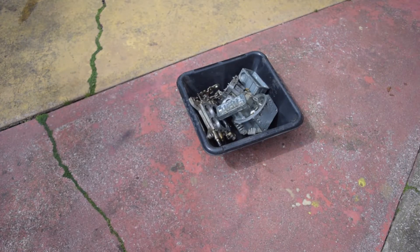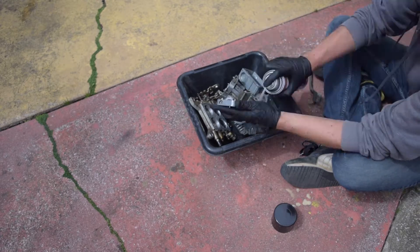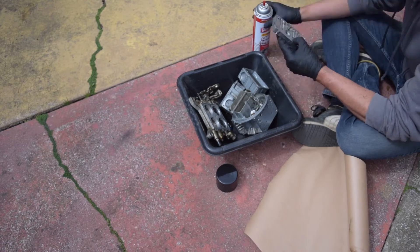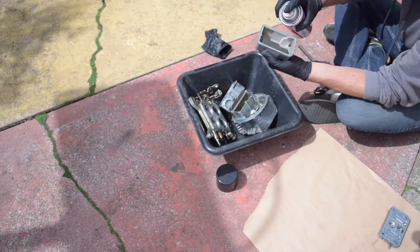Next you'll want to put all of your parts that you just disassembled into a nice bucket and get a giant can of carb cleaner and basically just go through and scrub each of the parts individually. What you're looking to do is remove any residue from the fuel that's been sitting in this carburetor for years and years.